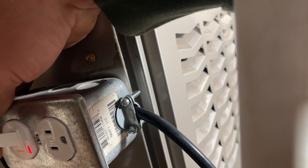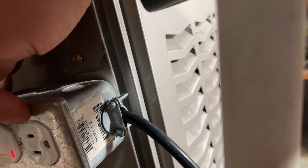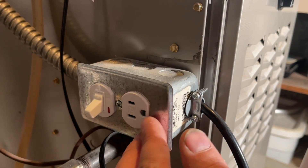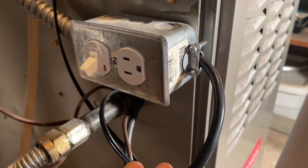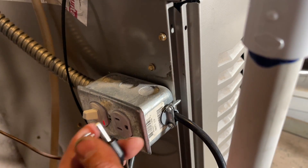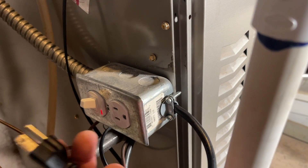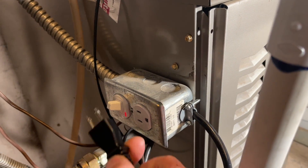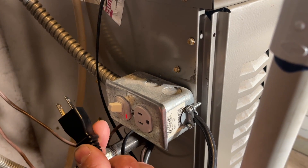When I turn this on with grid power, it turns this outlet on, and when I turn it off, it isolates this from the furnace. This pigtail is never live — even when this is on, I'm not going to get electrocuted. This just goes to the furnace, just like any other appliance you plug into an outlet.